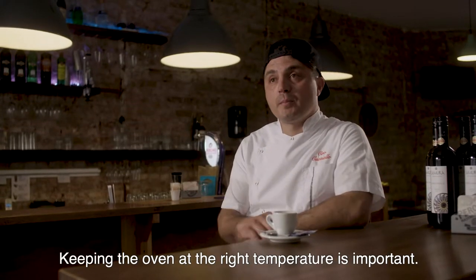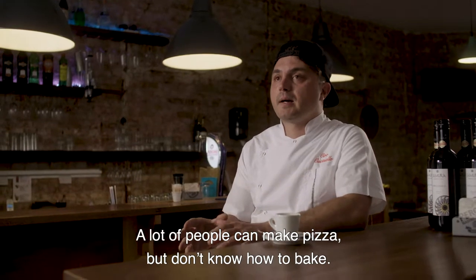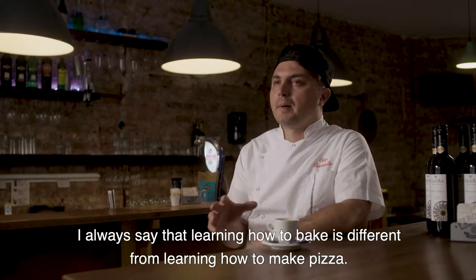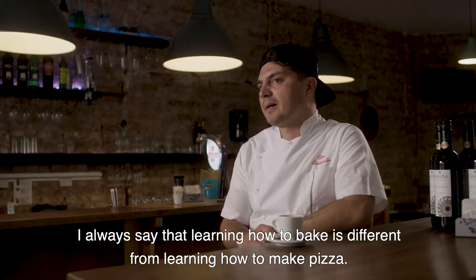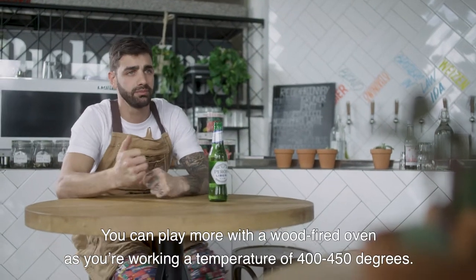The oven at a good temperature is very important. Many people can make pizza, but they can't cook. The cook is different from the pizza maker. With a hot oven, I can play a lot more.